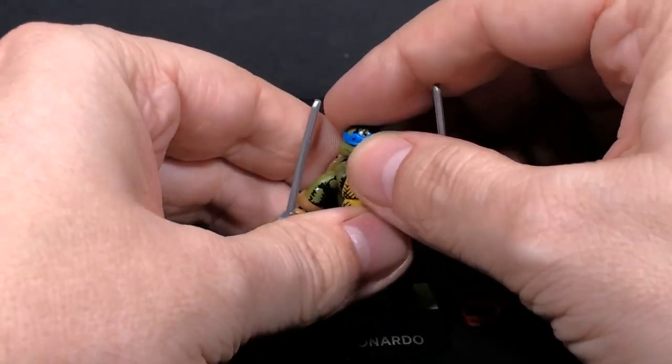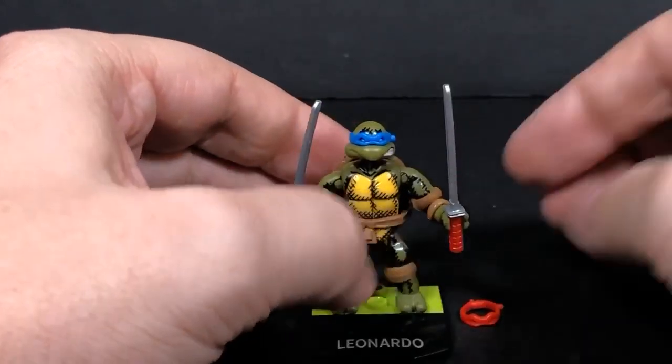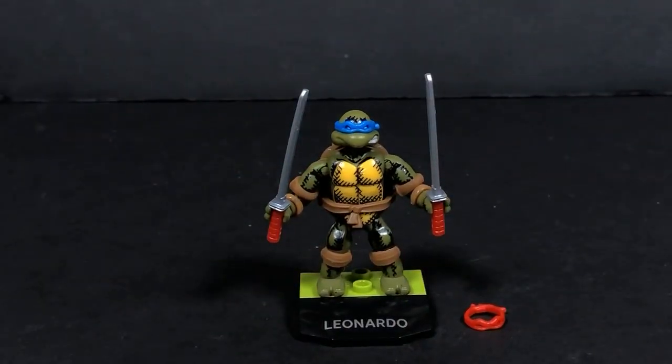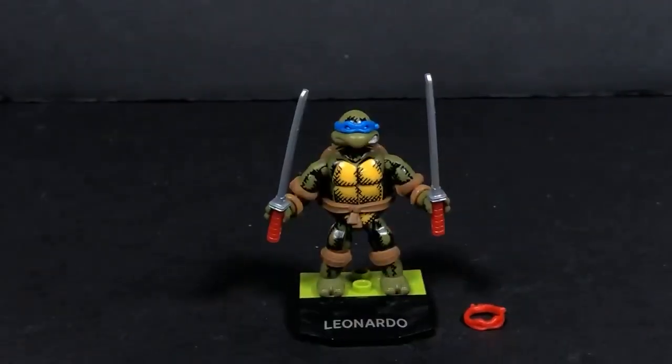So they went ahead and gave the cartoon headband also. Hopefully you enjoyed that — sorry I had to re-record this. If you did enjoy this and would like to watch more stuff, or subscribe, you can do that over here. If you want to watch more videos you can do those over here. Thanks for watching. It's Tambiota, I'll see you guys tomorrow.